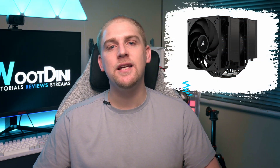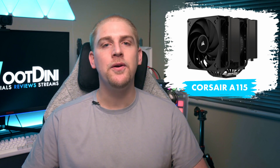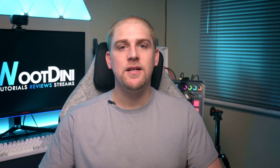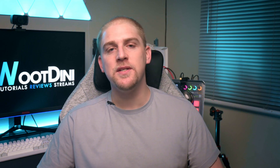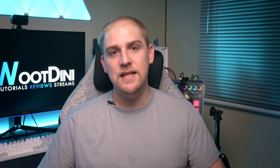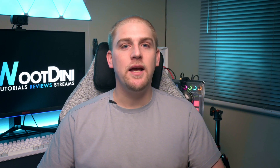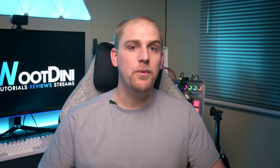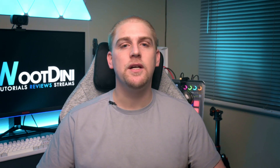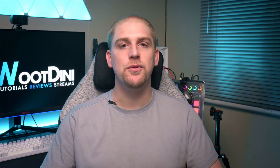The cooler I'm reviewing is the Corsair A115. This did come out a little while ago, and the reason I'm only bringing this out now is because as always, I was waiting for the perfect scenario or perfect sample data to be able to test it against. I did get to test it against multiple different AIOs, and I wanted to show you how it would compete against specifically 360 AIOs, because that's where I believe this product is trying to put itself.